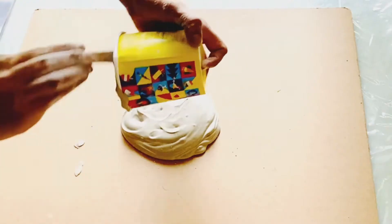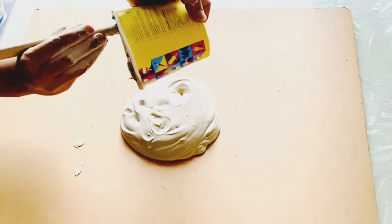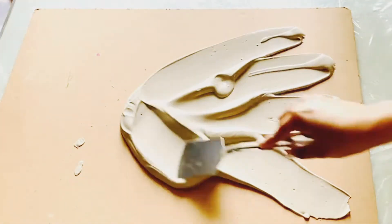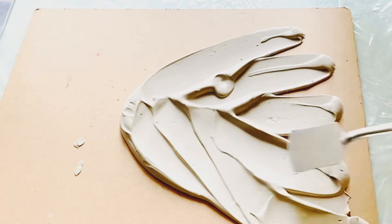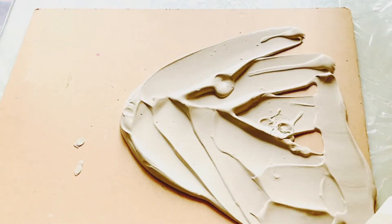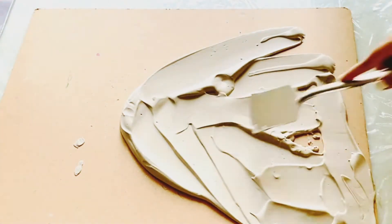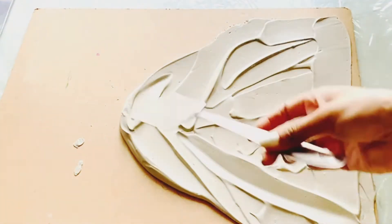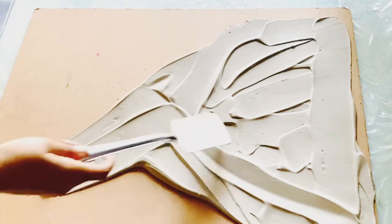Hi friends, I'm going to tell you a very simple, easy method how to make mural art — it is for beginners. I'm using POP, Plaster of Paris, mixed with water and just applying it evenly on the hardboard. Some people call it MBF board.